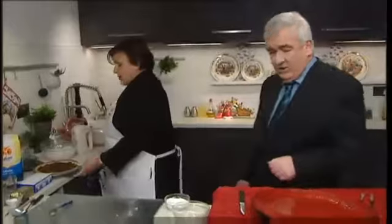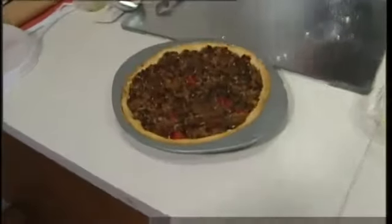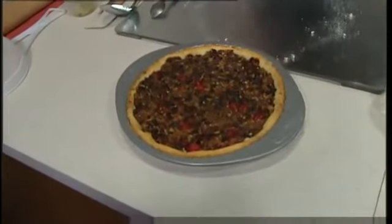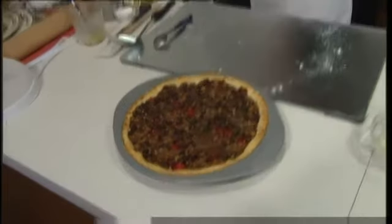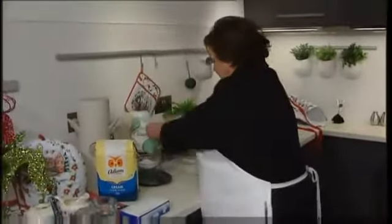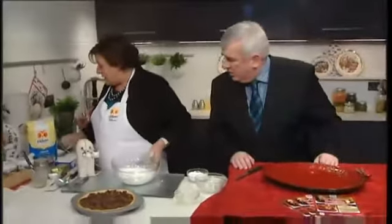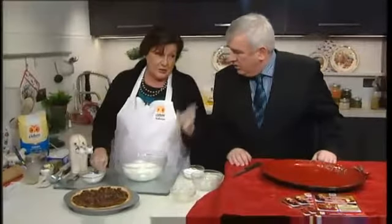Then you roll it out and you either line your bun tins, or as I find, line your pie dish with mince meat. Put it in the oven for about ten minutes. Now this can be done in advance as well. Do people still put suet in? Some people do — we talked about that last week, Aidan. I prefer to use melted butter, which I have in mine.